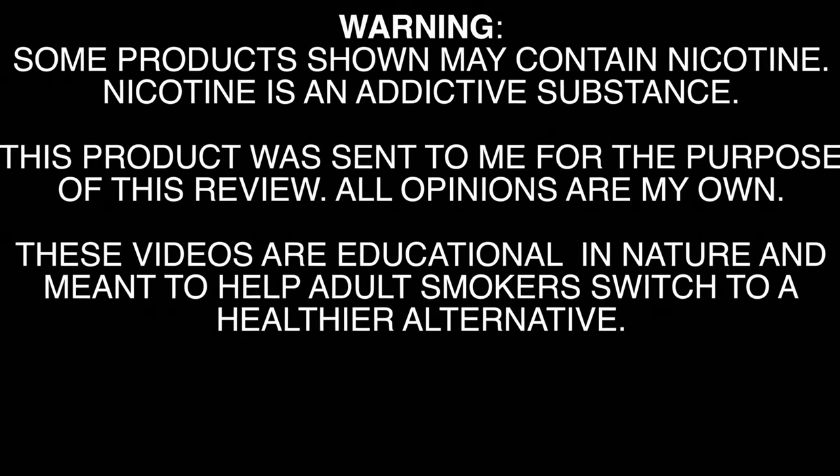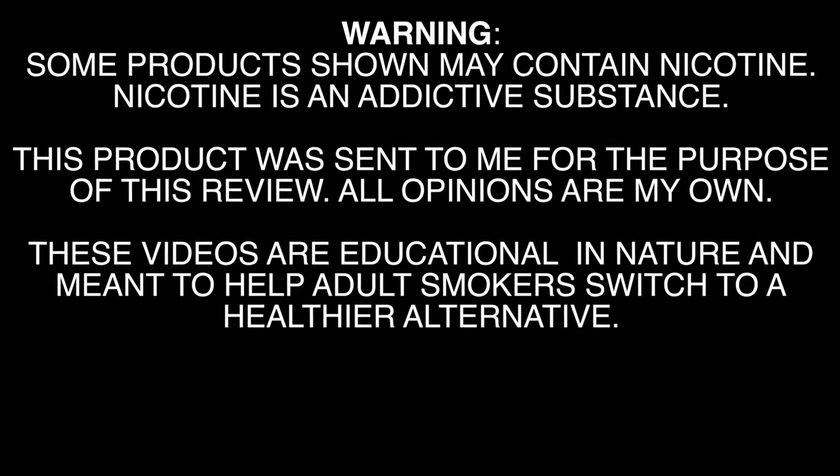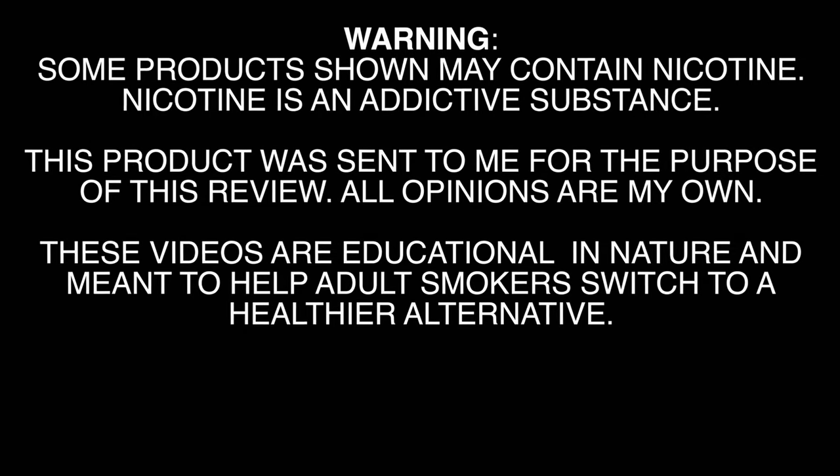These videos are educational in nature and meant to help 21 and over adult smokers switch to a healthier alternative.